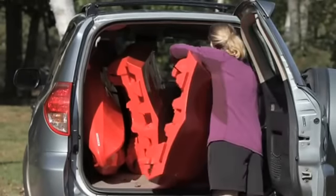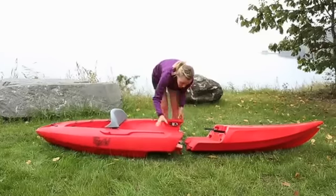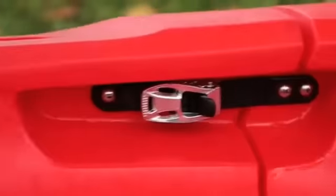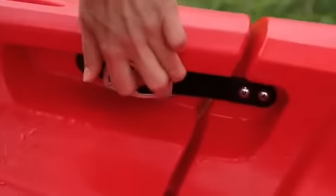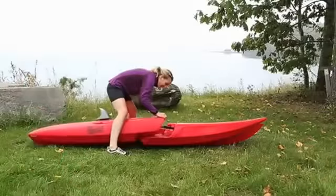What's more, they're quick and easy to assemble. Just align the sections, slide them together, tighten, and you're ready to go. When you're done paddling, simply release the straps and separate the pieces.